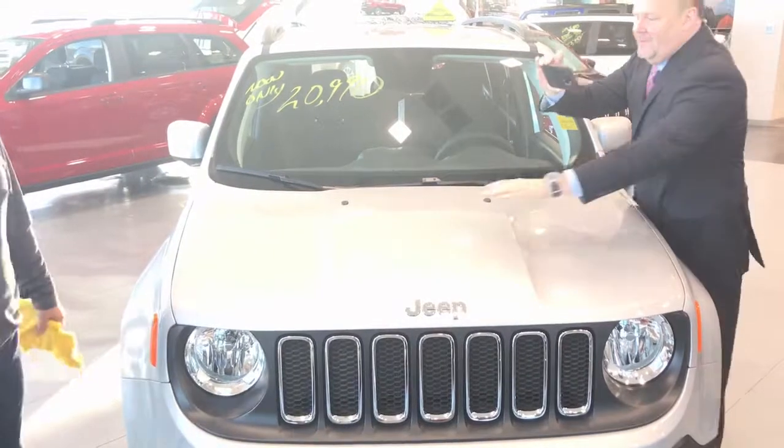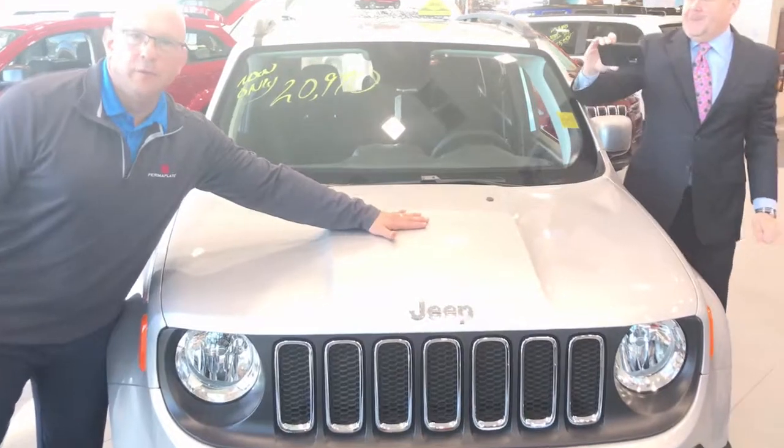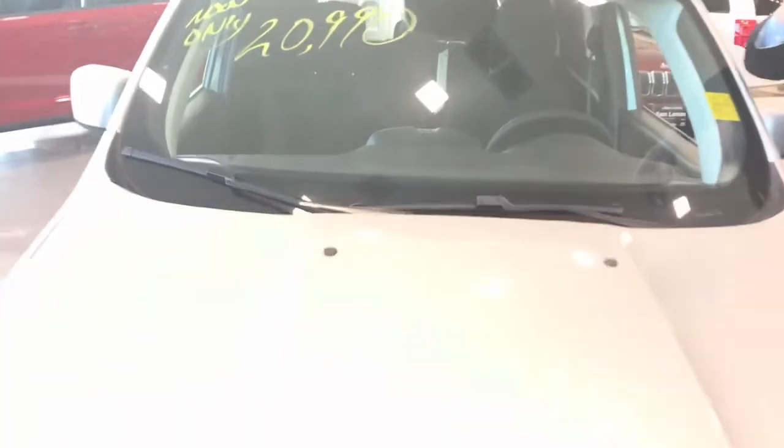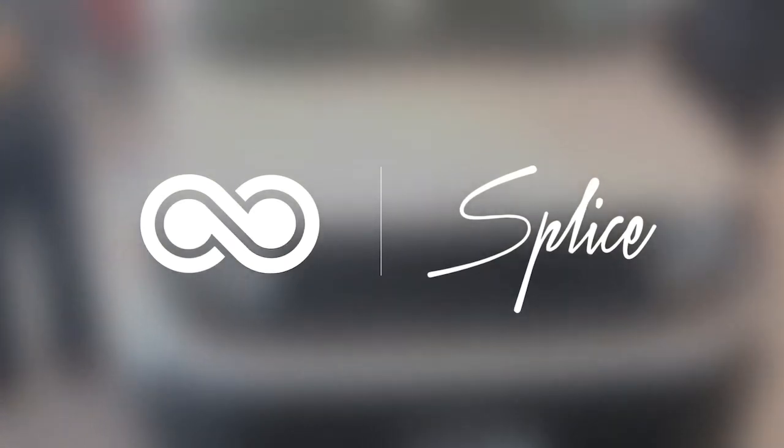That's good stuff right there. You know how hot the hood is — that's crazy. Feel the warmth right there. That is amazing. That's pretty good stuff right there. Thanks, guys.